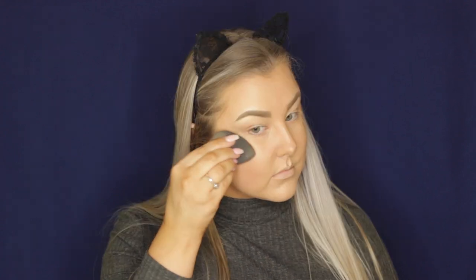Then I'm using the Astralis Strobing Drops once again, placing them on the tops of my cheekbones, above my cupid's bow, and down my nose, using my beauty blender to press that into the skin. These give a really nice radiance and kind of a base for your powder highlight.